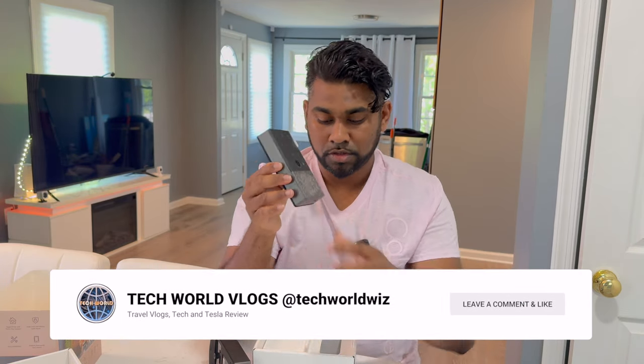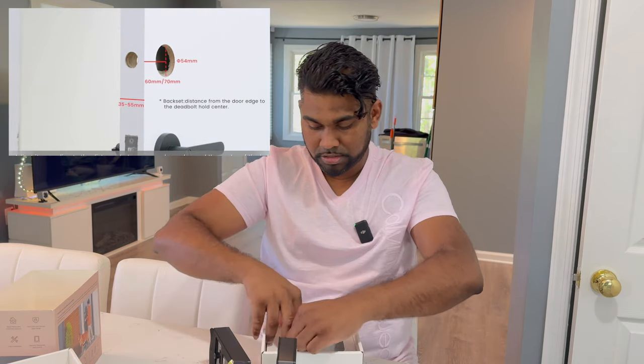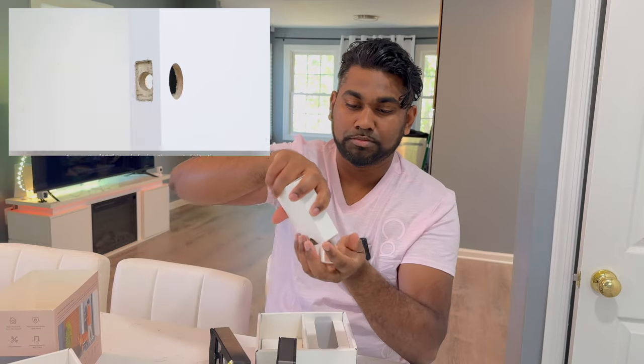Lots of flexibility in terms of opening and closing your door, which is really exciting. I'm looking forward to this experience. Let's see what else is included in the box — there's another box here.